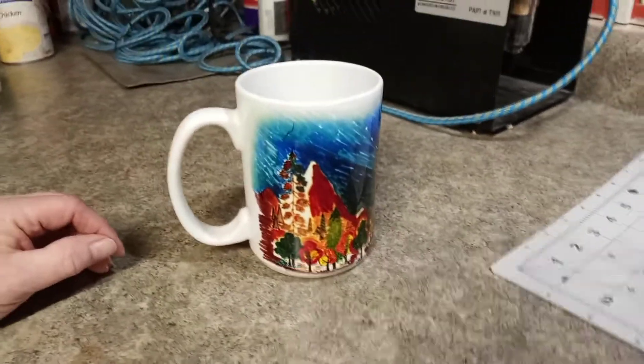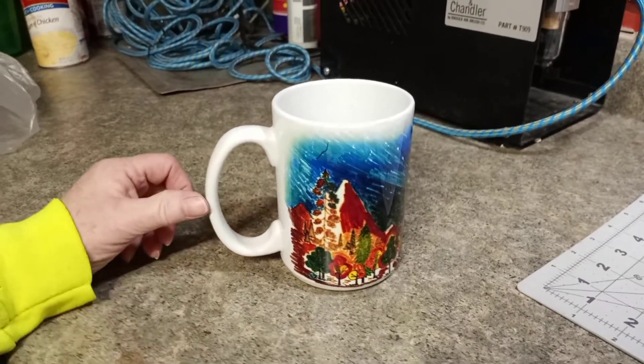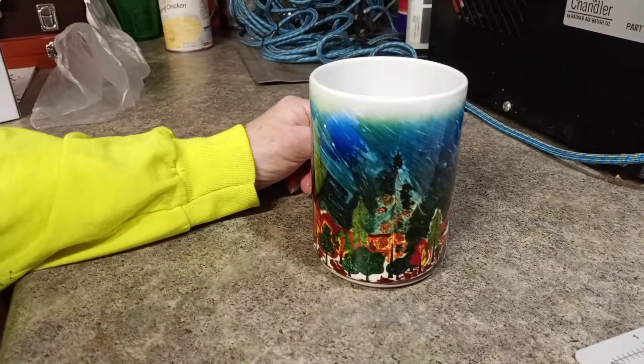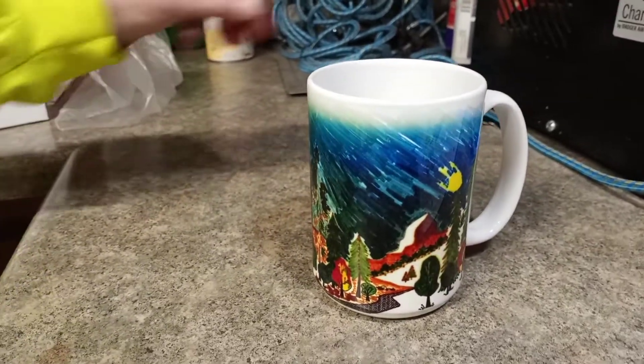She completed her second — what do you call this? Sublimation. Sublimation cup. Infused ink. She's going to spin it. It got a little blurry, but it looks really cool. It's art.